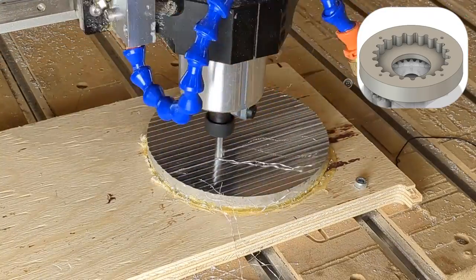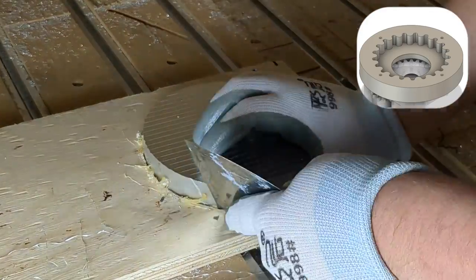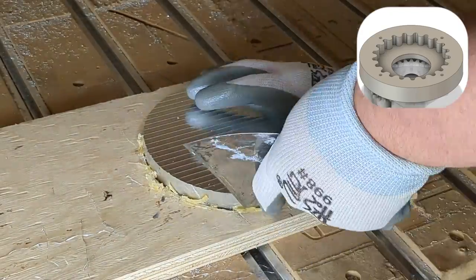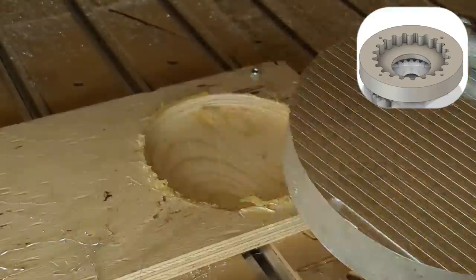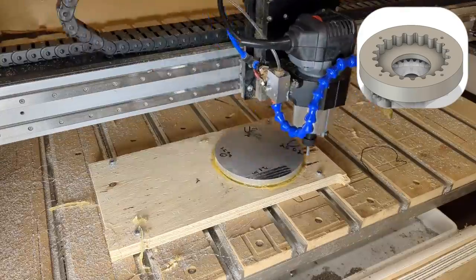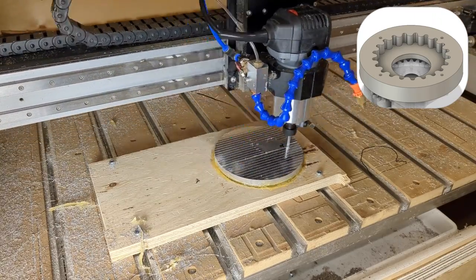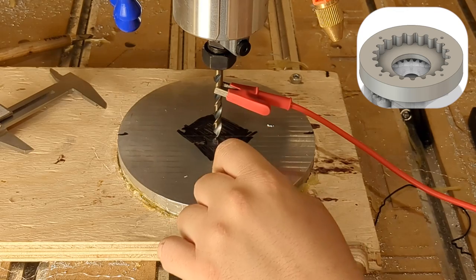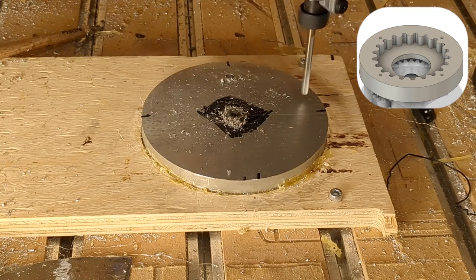The defect is machined away leaving a nice mirror finish. Sharp edges from the facing operation are cleaned up with a sanding block. The second facing operation on the back reveals a high spot on the right which is machined out. The zero is measured with a drill bit since the aluminum zero finder may be getting crushed while measuring. A center hole is drilled as a starting point for the adaptive toolpath, then 6 holes to accept M8 taps.